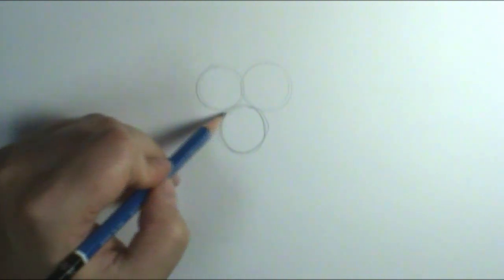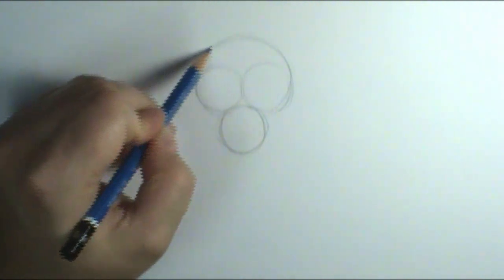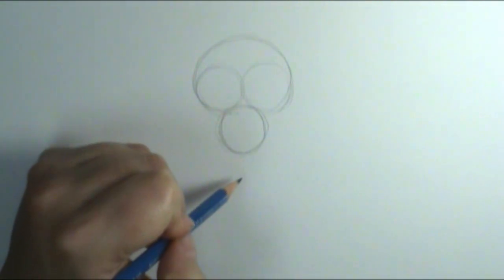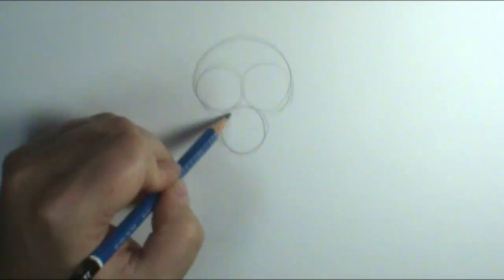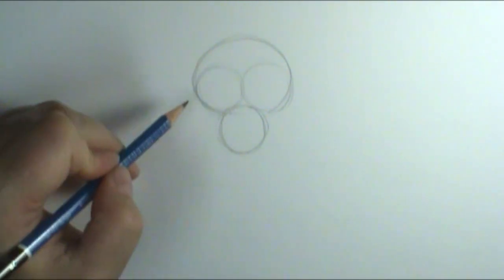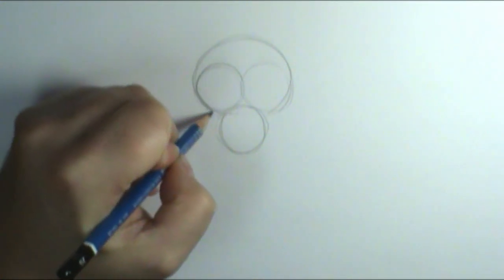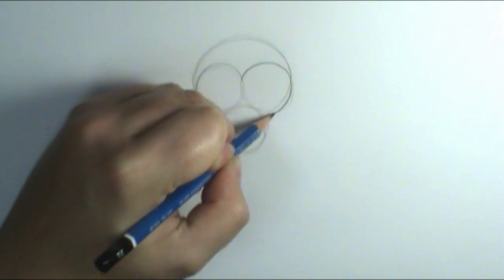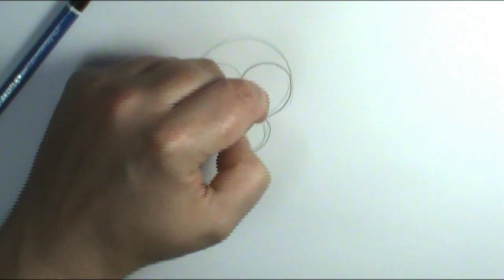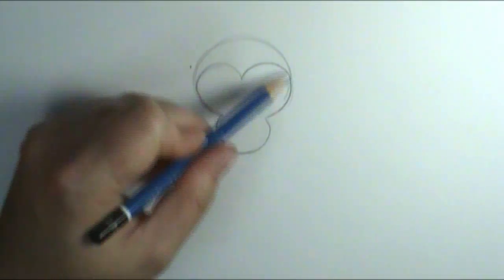With these two circles I'm going to create a top circle and connect that in. So we have two circles, the mouth circle, and now a circle hugging these two circles. It's looking a little weird, but this is the basis for our monkey head. I'm going to take my eraser and erase the inside lines that I don't need anymore. You can see it's really easy to get that kind of weird shape by using those two circles.